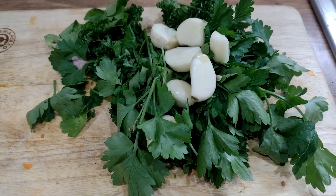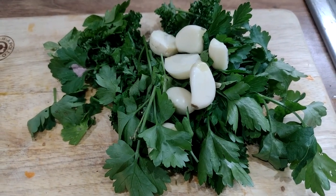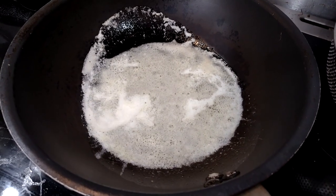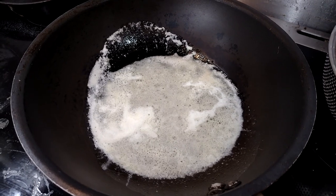Just about to start chopping my parsley - I've got a mixture of fresh flat leaf and fresh curly parsley. My butter with a bit of olive oil has foamed up in the pan, in the wok, ready to go.